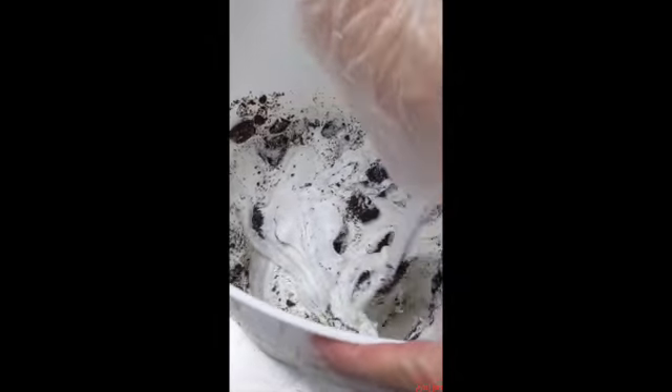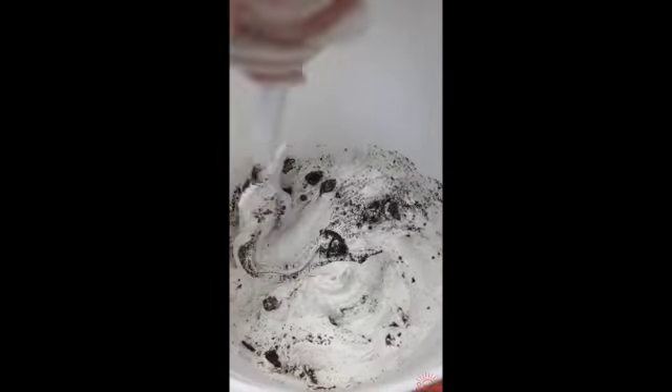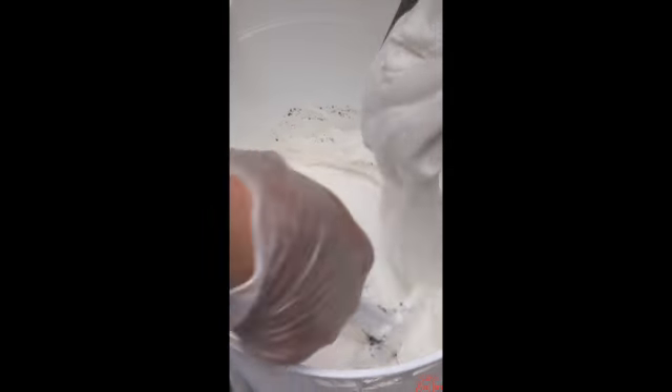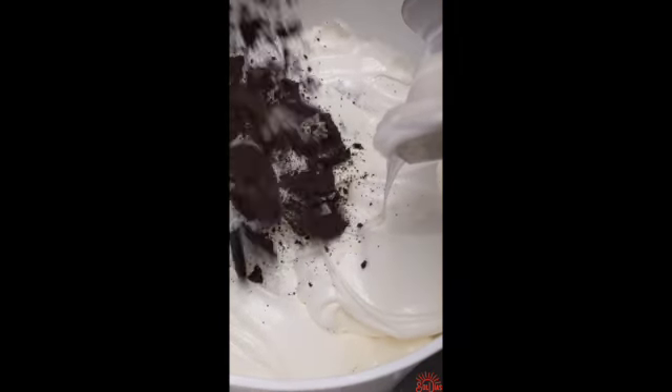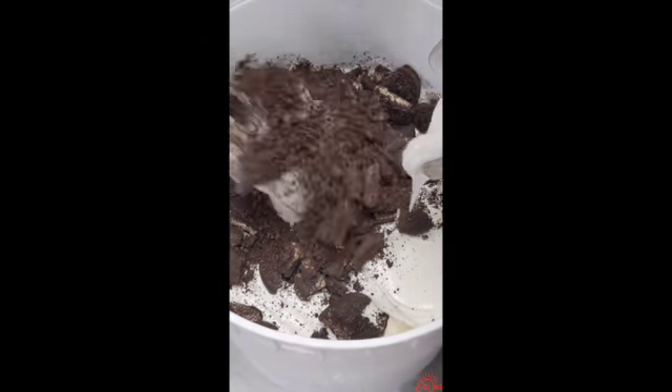So basically, once it comes out, we throw in some Oreos and mix it up. As you can see, it's not that much ice cream that comes out at once, so it's layered — ice cream, Oreos, ice cream, Oreos — and we just repeat that process all the way until the bucket is full. It's a pretty calming, relaxing process.